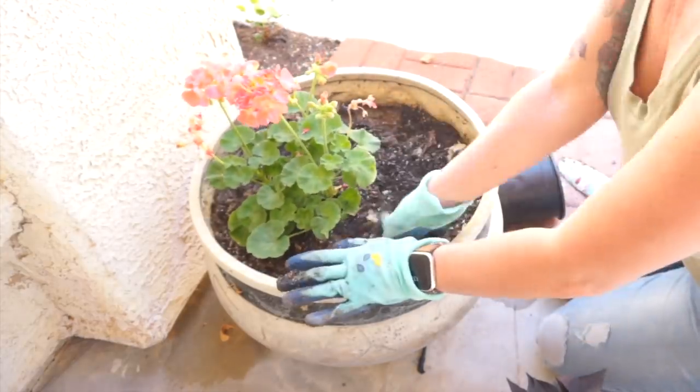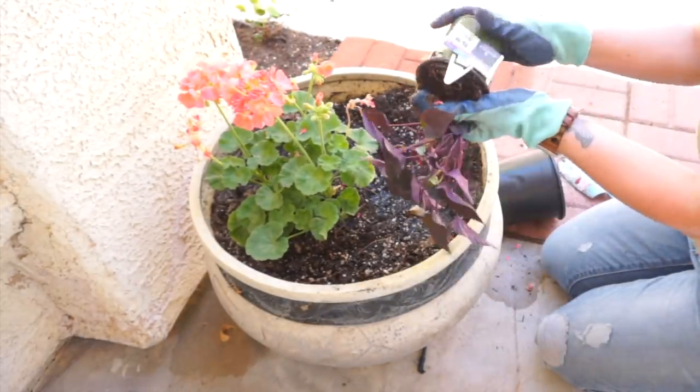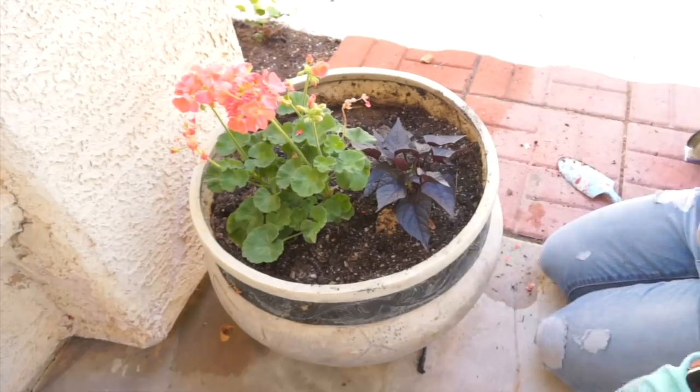I really love the color pink, so I decided to stick with that color scheme. I'm going to be planting some pink geraniums in these pots along with some potato vines.